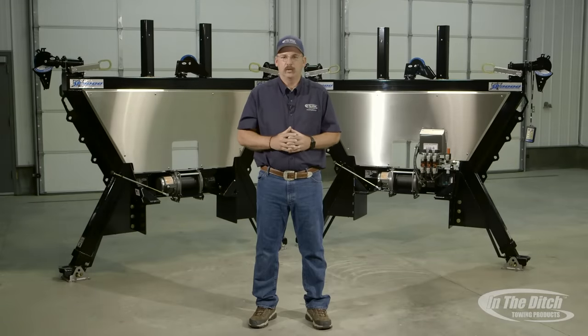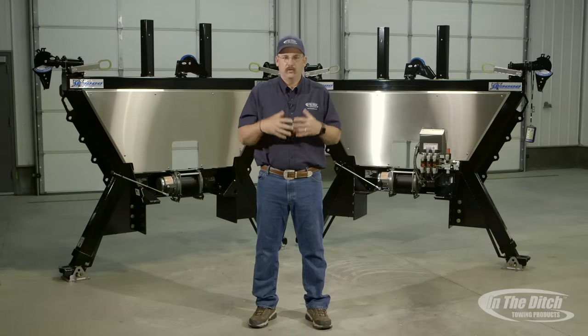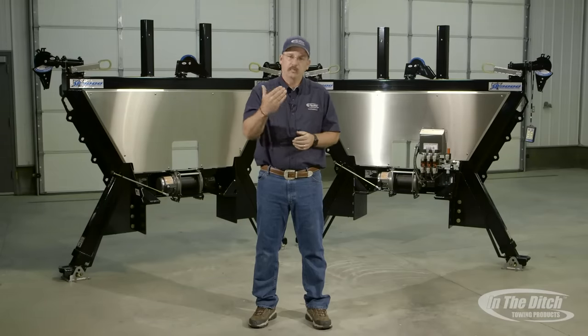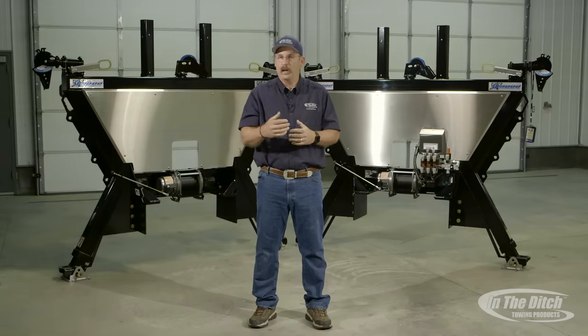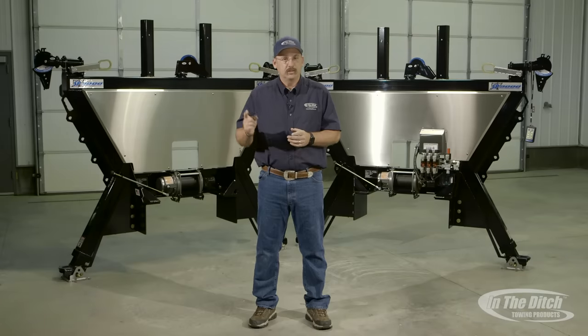Thanks for watching this episode of Inside In The Ditch. If you equip your car carrier, wrecker, or emergency vehicle with an In The Ditch side puller, you're going to have the confidence when responding to an accident scene or emergency situation to know that you've got the right piece of equipment on your truck to get the job done. I also want to thank you for spending a little bit of time with me and with In The Ditch — time is something we can never get back, and I know what it's like to be out there risking your life on the side of the freeways and highways. I'll see you in the ditch.